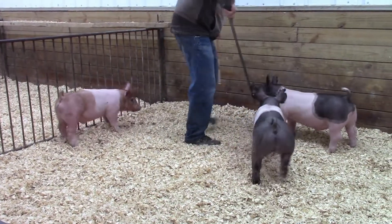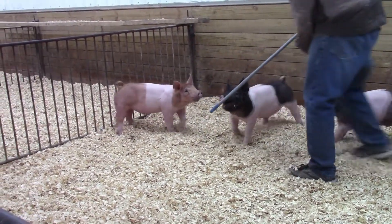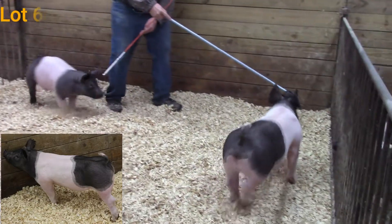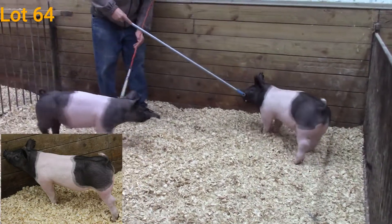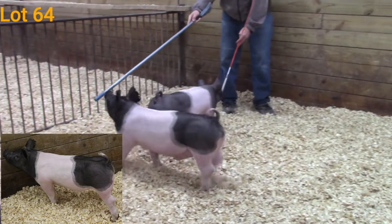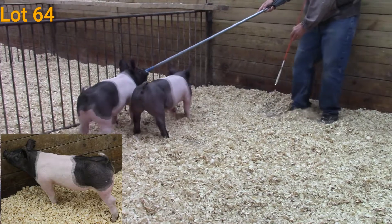The other barrel in this pin — this is 86-1. He is a Diamond Mile High. He's going to be lot 64. This guy is just really neat in how he's made up. He's so big, centered, and deep-sided.